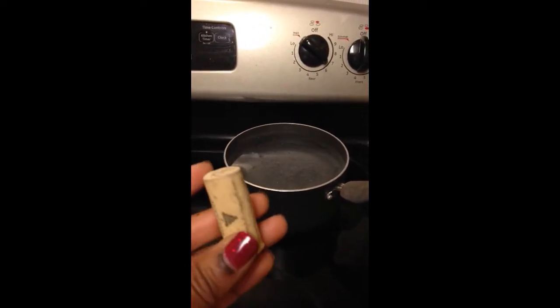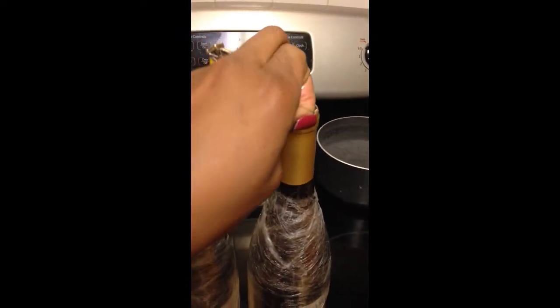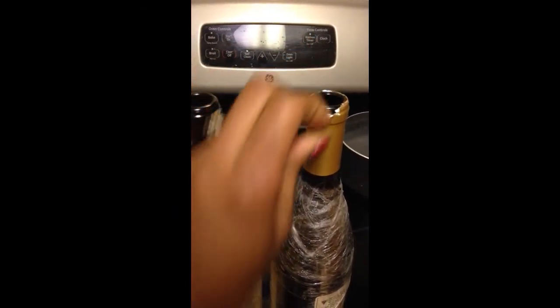You want to uncork it and save your cork, because you're going to need it to put it back in the wine bottle. So I uncorked it. You take this off — I don't know what it's called — because I have other ones that I'm going to reseal it with.